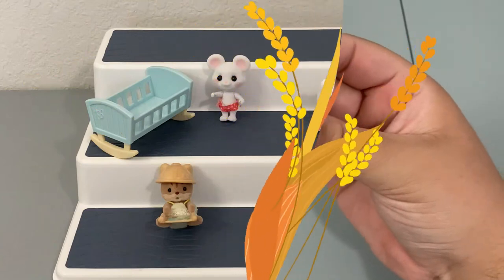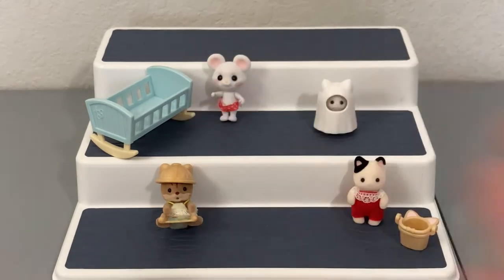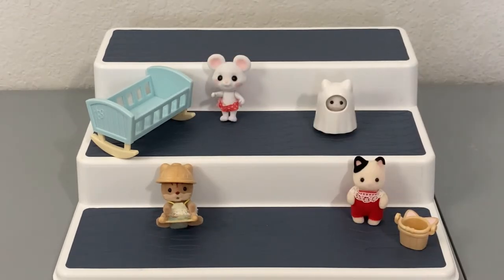All right friends, that's absolutely everyone we're opening for this video. I had a really good time — I've actually had these for probably two years so I'm really sad I didn't open them sooner, but I'm really happy to have them in my collection. If you have the chance to buy the Honeybee Acres ones because you can't afford calico critters, the Honeybee Acres ones were almost three dollars cheaper, so it is definitely more affordable. I would definitely say go ahead and buy them — they're definitely comparable, which is awesome.